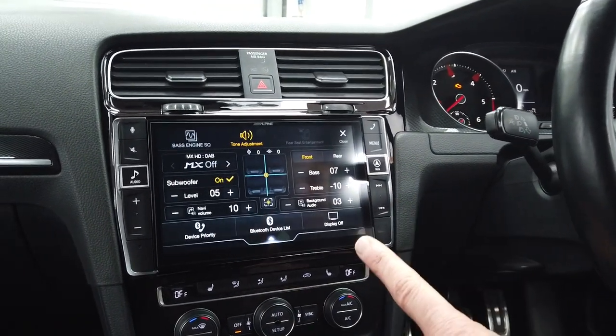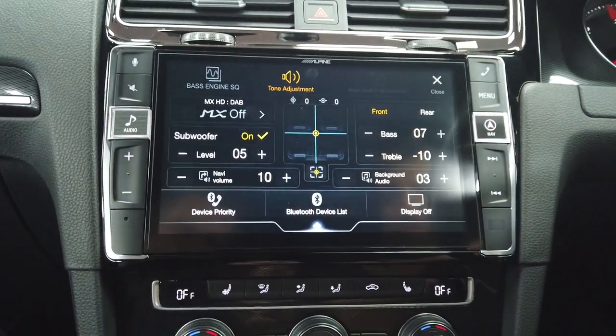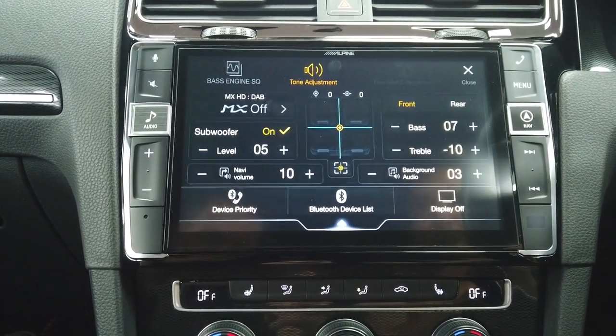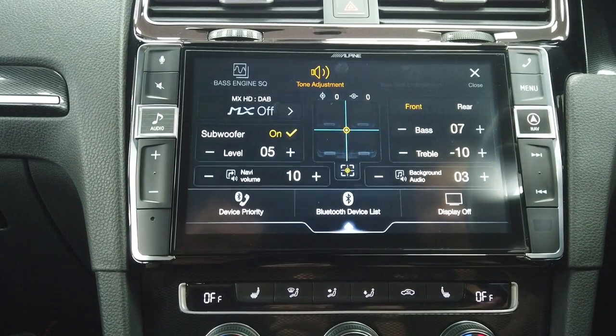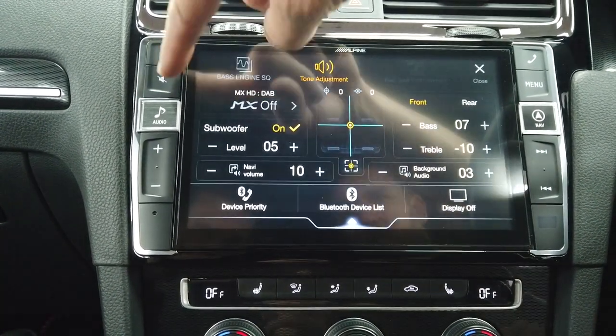If you want access to your main audio menu, that's down here or swipe down from the top. You can adjust your bass and treble. If you had factory audio like Dynaudio, you can set those up. You've got your bass engine, graphic equalizer, and other bits. Standard Alpine audio setup.